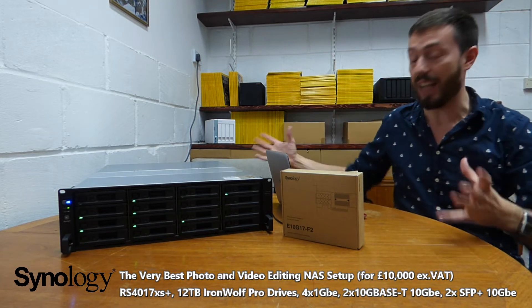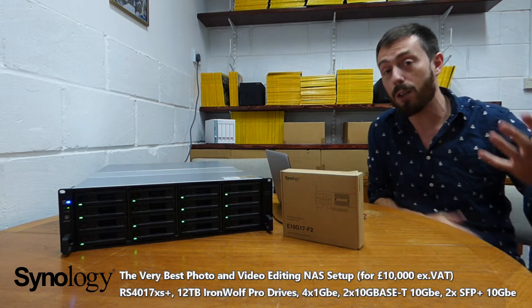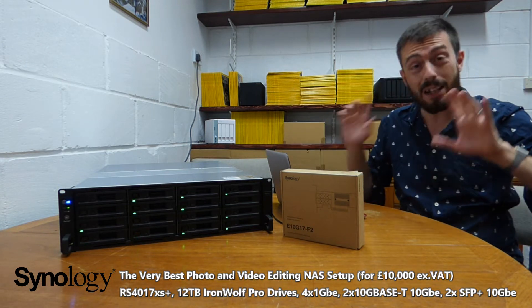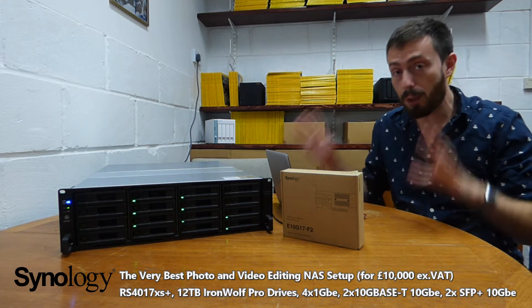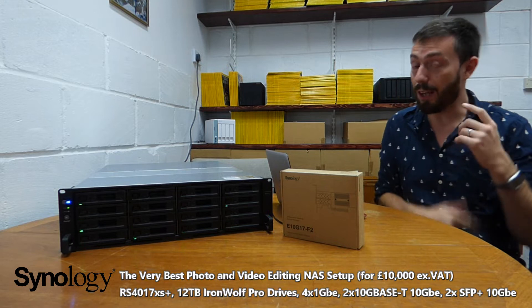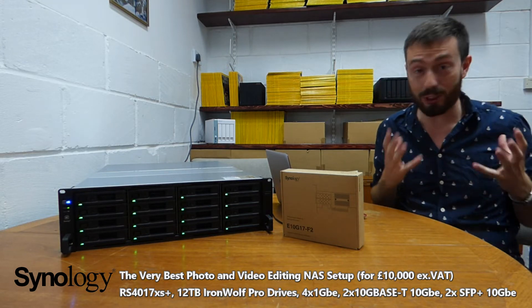Well, it's this. Although it's noisy because it's a rack mount, this is by and large the most popular and, dare I say it, the best possible solution right now for photo and video editors. Now let's start with the bad news: it's £10,000. It's not cheap.